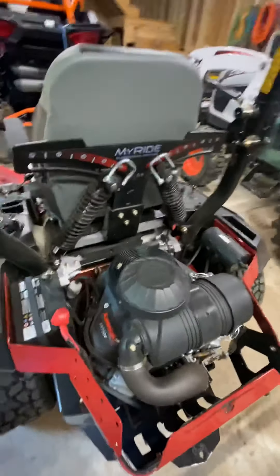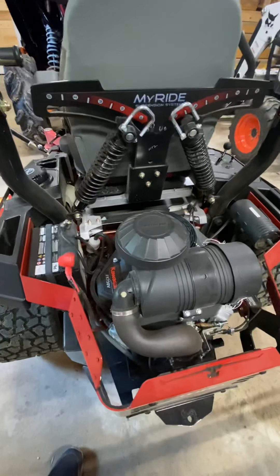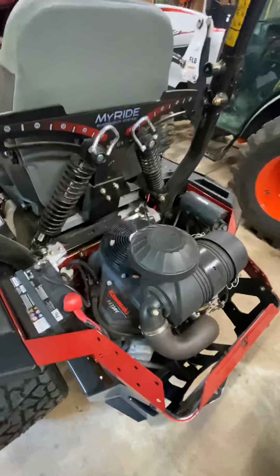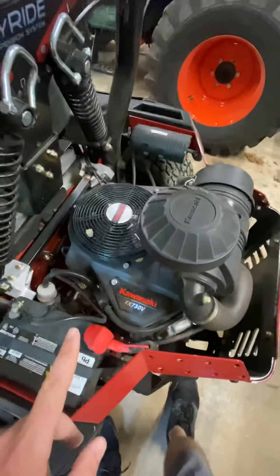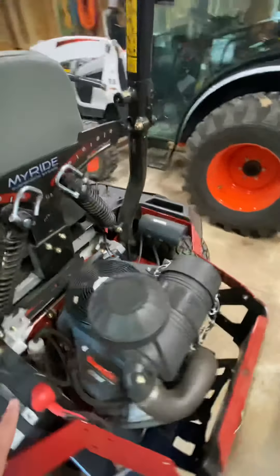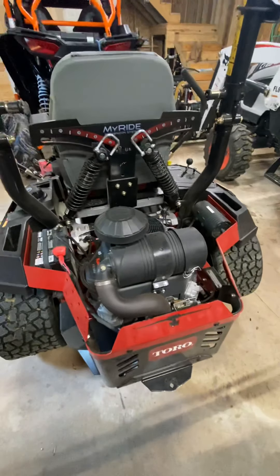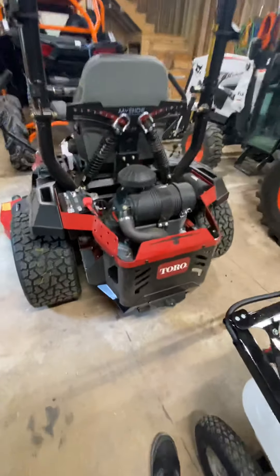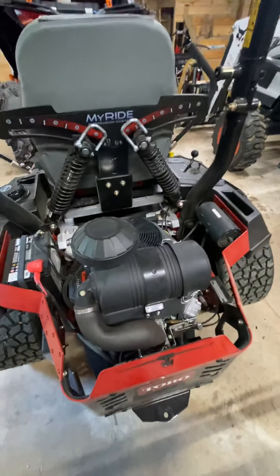I'm not worried about flats. Really comfortable driver's seat, comfortable armrests that go up and down, and of course it's adjustable front and back. Another big reason I chose this model: my last one had the Toro brand engine, which was a fine engine — no complaints, sometimes a little hard to start when cold. This one came with a Kawasaki FX730V — great engine, easy starting, tons of torque, runs smooth, has a great sound to it. And of course it's got the commercial-sized air filter, which my last one did not have.